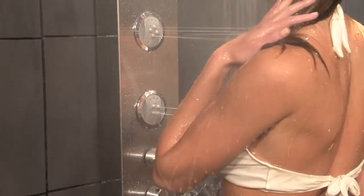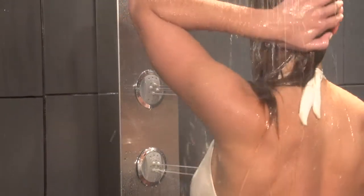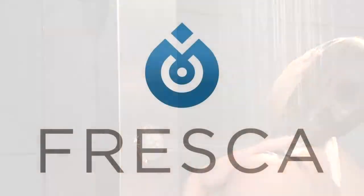Fresca is known for quality and innovative design, and the Giona stainless steel thermostatic shower massage panel reflects that. Click the add to cart button and get yours today.